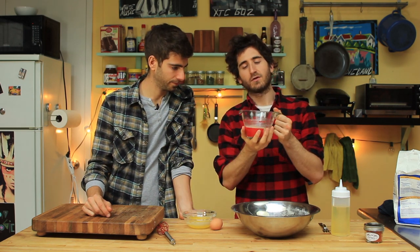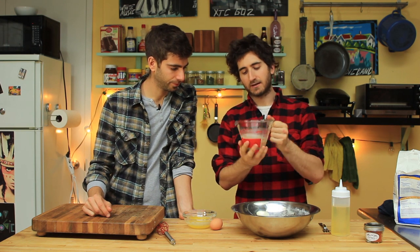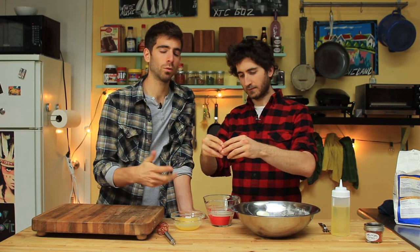First thing you do: a cup or so of warm water with a packet of yeast, and some honey. Let it sit — it's gotta be warm water so the yeast gets all activated and bubbly. The sugars in the honey are gonna activate the yeast — that's a very important step. It's going to sweeten the dough as well, which is perfect because we're making a little sweet treat.